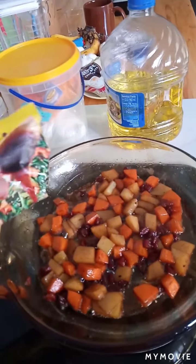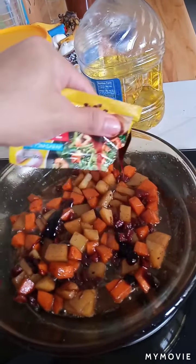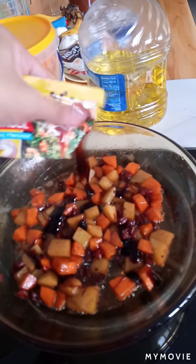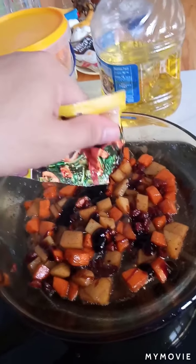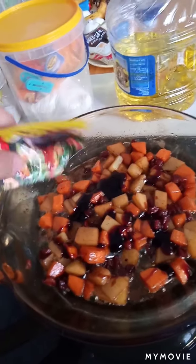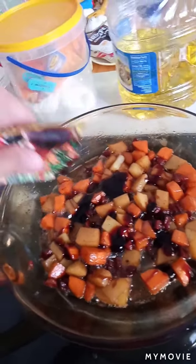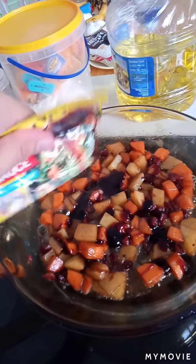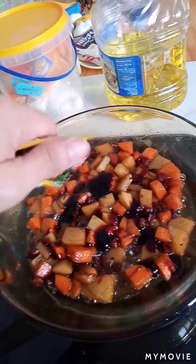We're gonna add the oyster sauce. I think I won't be adding salt anymore because the oyster sauce and the soy sauce have enough saltiness, and my parents really hate salty foods, so yeah.